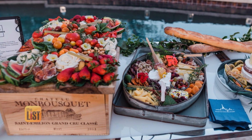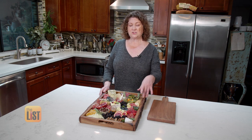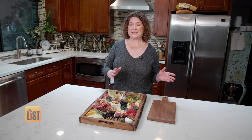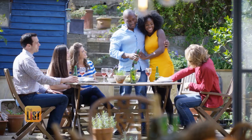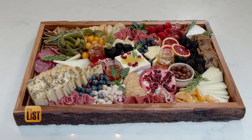Before your guests arrive, make sure you refrigerate the board until about a half an hour before you serve it. Then take it out so the cheese can come to temperature — but don't take it out two hours ahead, because it really should only sit out for about two hours total. We're elevating your hosting skills with the ultimate charcuterie board at the top of the list.